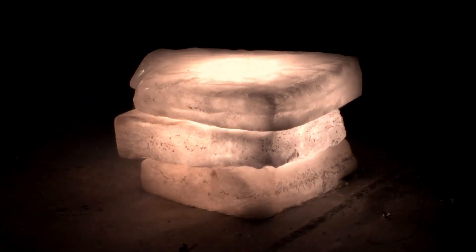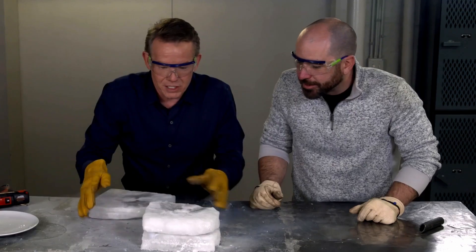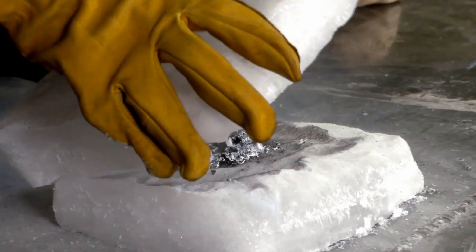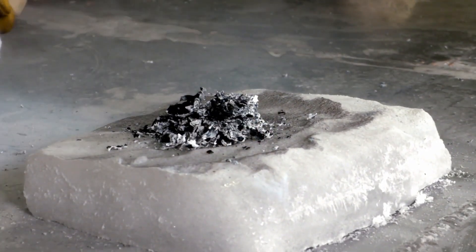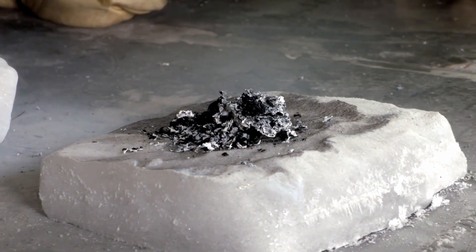Look at that — it just glows, and it's beautiful. The magnesium burns hot enough to break the carbon dioxide into oxygen and carbon. The oxygen gets used up burning the magnesium. And look at what's left — when we start to take this whole thing apart, what we're left with inside is magnesium oxide, that's the white part. And look at the black — that's carbon.